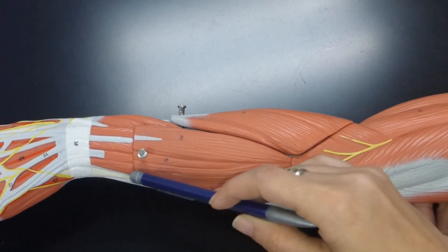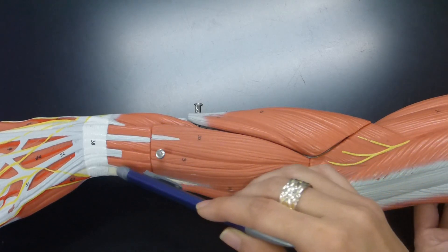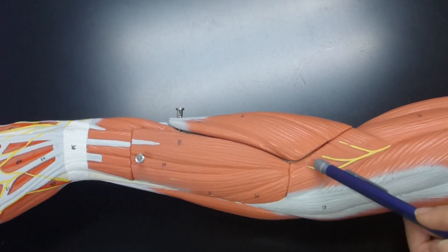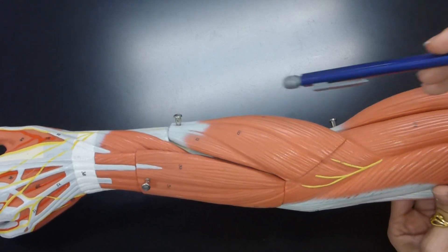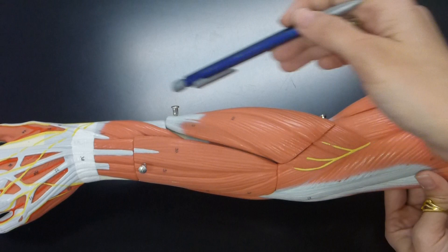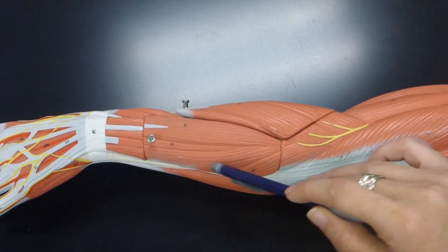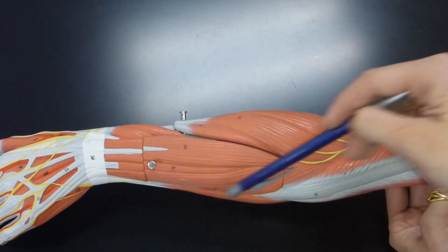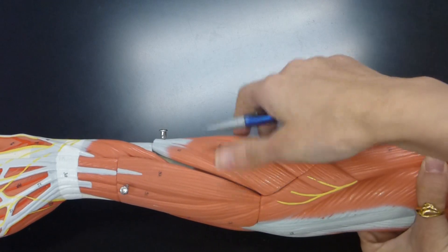Next to that you have this muscle by your ulna going towards your pinky — this is the extensor carpi ulnaris. Then lastly, by your elbow, is this small muscle which is the anconeus muscle. To recap the superficial extensor muscles: brachioradialis, extensor carpi radialis longus, extensor carpi radialis brevis, extensor digitorum, extensor carpi ulnaris, and the anconeus muscle. All the muscles at the posterior surface of the forearm are extensor muscles.